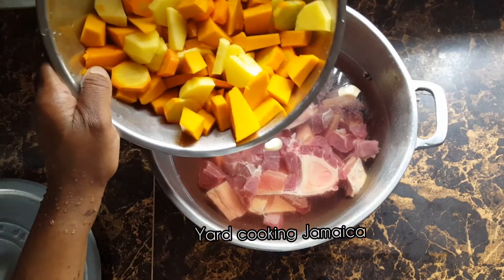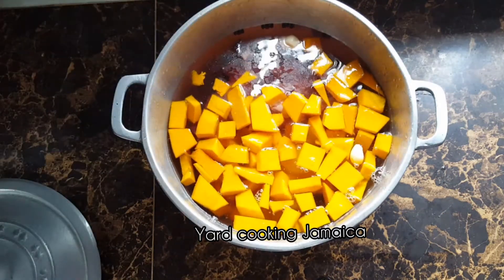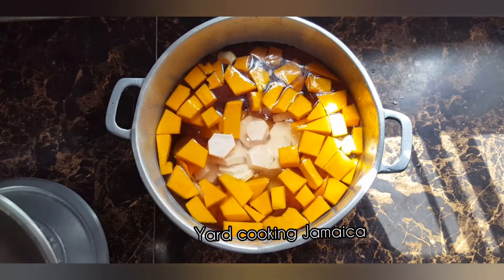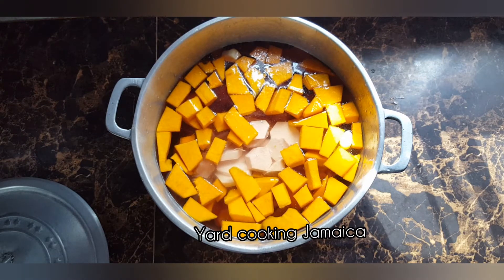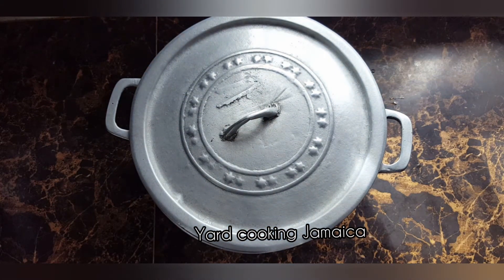To the pot I am adding the pumpkin, Irish potatoes, and carrots — peeled, washed, and cut into chunks. Now I am adding the quokko. I have to be careful with the quokko because it will itch — it itches more than yam. The quokko gives the soup body; you want the soup to have a nice body. So now I am going to cover the pot and put it on medium heat and cook everything until the meat is tender.